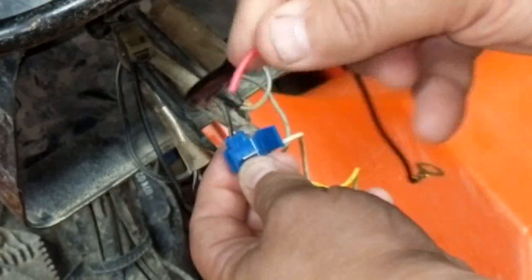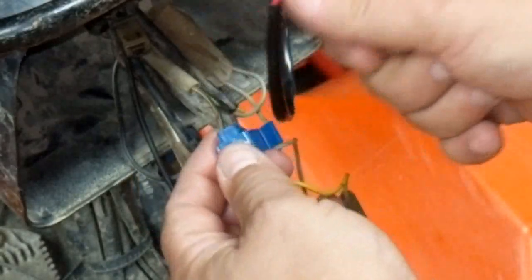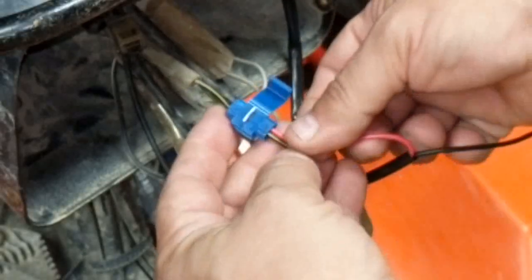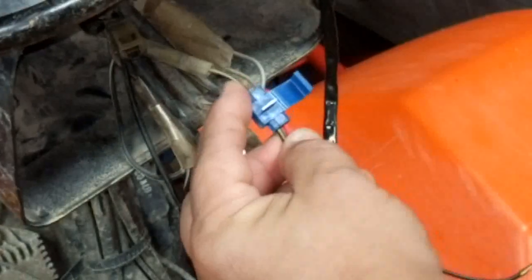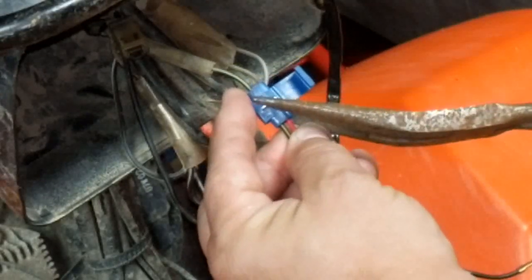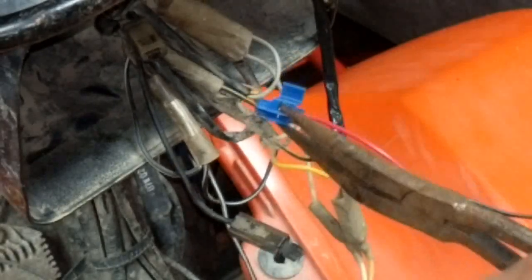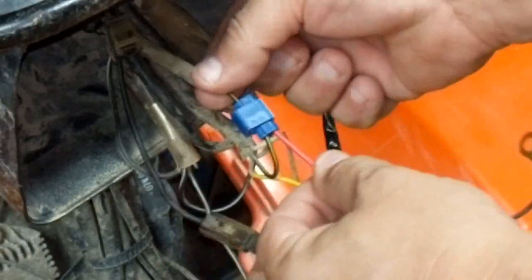Take your other wire — you don't need to strip this, because that's going to pierce the insulation. Slide it on there, stick it in until it dead ends, and push it in until it won't go anymore. Take a pair of pliers — these aren't the best pliers for the job but it's what I have handy — and squeeze it until it goes all the way flat. Take your cap, snap that in place, and there's your connection.